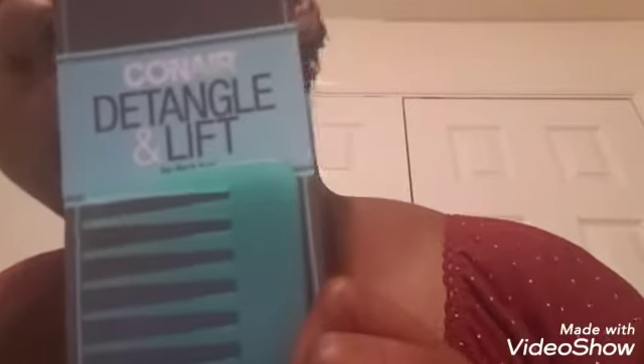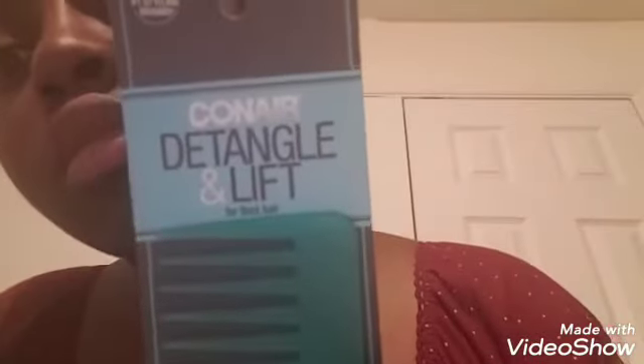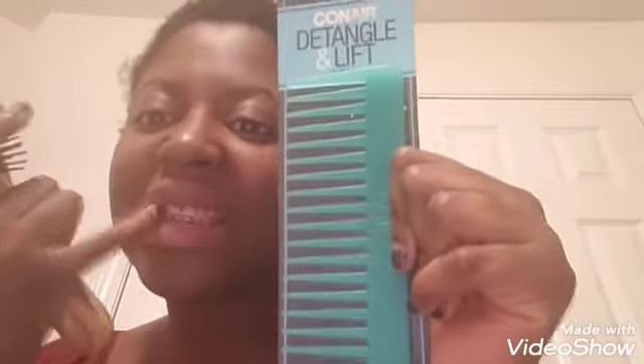Panare — if you want to know what it is — this is Panare Detangle and Lift for thick hair. And this is awesome. You could type in detangling lift. I found it at Dollar General. I don't know — I've been to other stores and I don't think I've seen this Panare one. But I think this is a good one. You can Google it, because yeah, all my answers are in Googling.